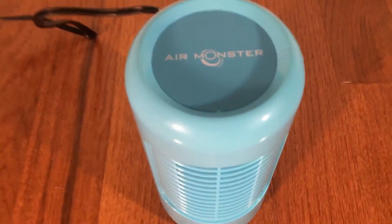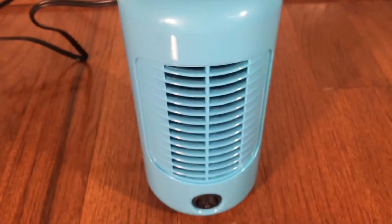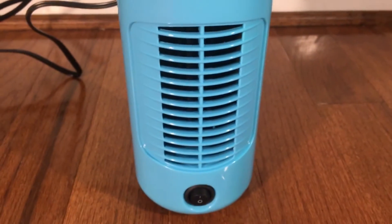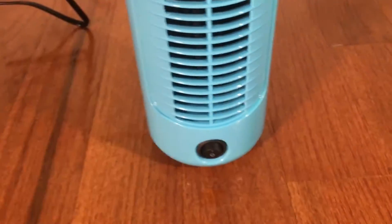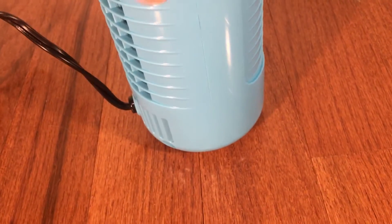Here it is plugged in. You can see we've got the Air Monster label on top. I love the color — it's real nice. It's got one speed.